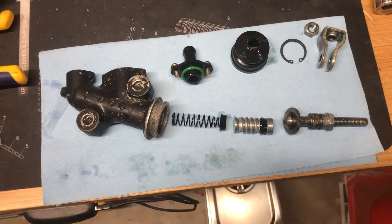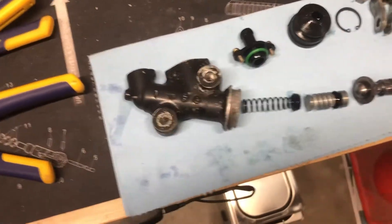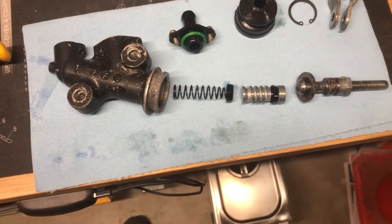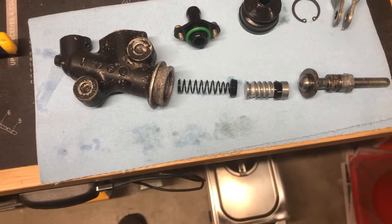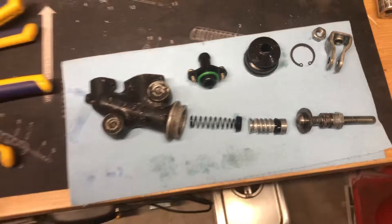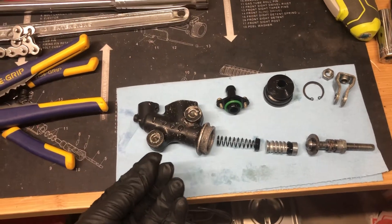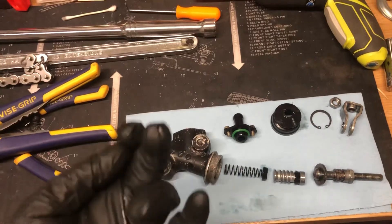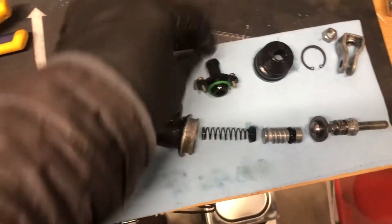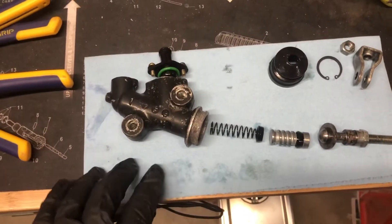I'm posting another video after some more trial and error. 83 GL 1100 Interstate rear master cylinder — I rebuilt it with the KNL kit and I'm not getting any pressure in the system. I can't even bleed the system. The brake pedal just goes all the way down with very little effort, and the brake fluid comes up into the reservoir, kind of shooting up like a jet. There is enough pressure to shoot fluid back up this line into the reservoir, but not enough to actually bleed the system.